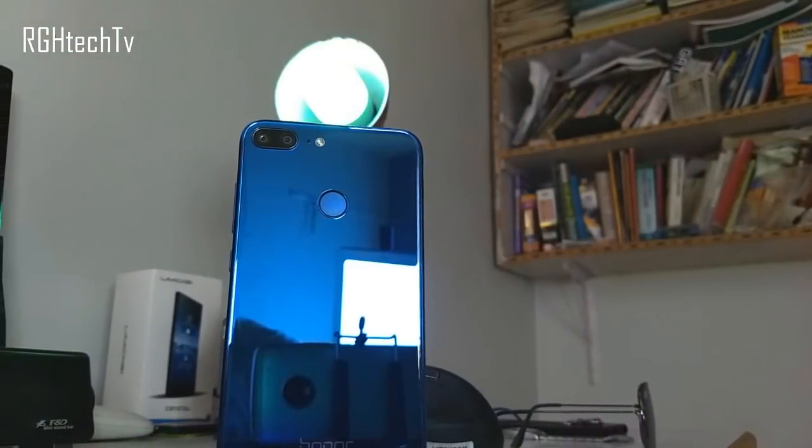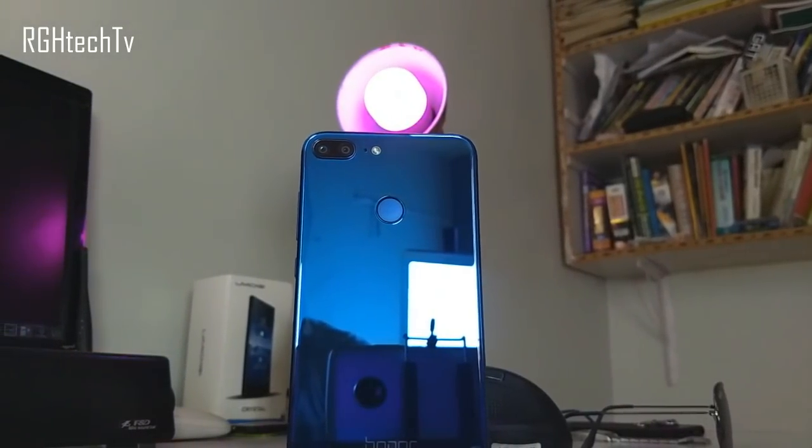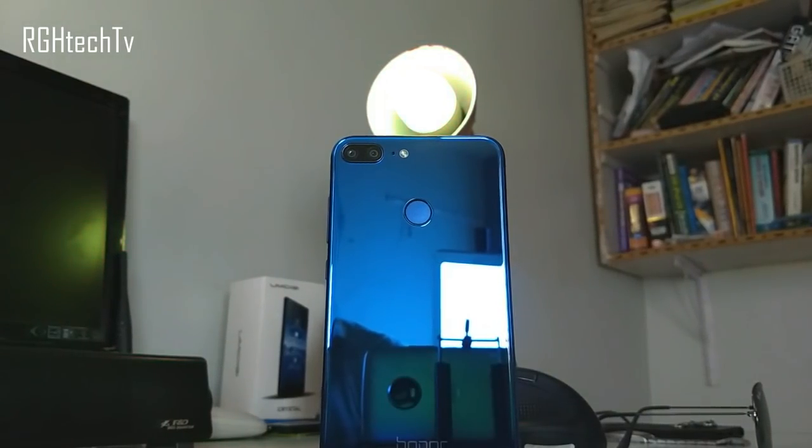On the other hand, if you need a smaller form factor for better single-handed usability, a glass back panel, an excellent front-facing camera, good sound quality, and decent performance, then you can go with the Honor 9 Lite.